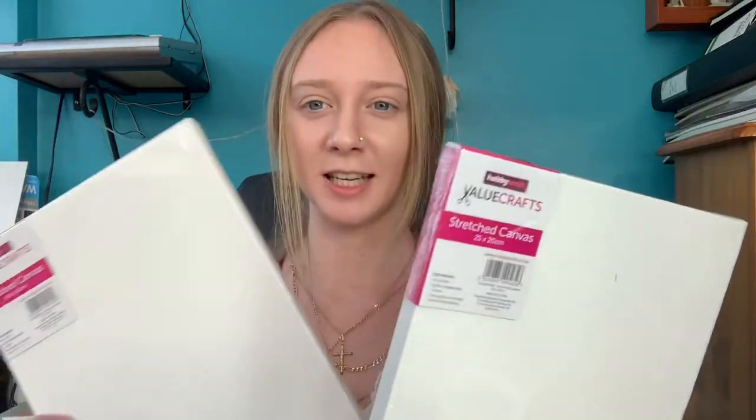I also got two canvases in case I make mistakes. These are Hobbycraft's own brand and they were £2.50 each, so they're not even that expensive — which is great.